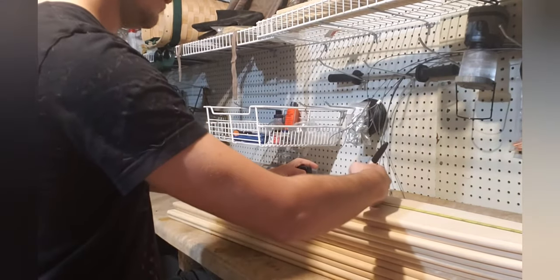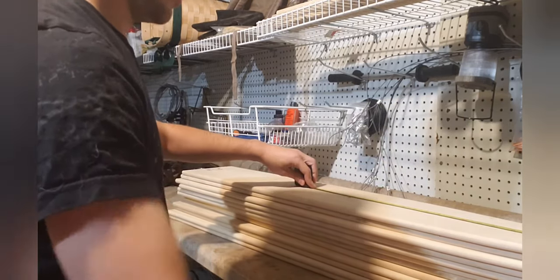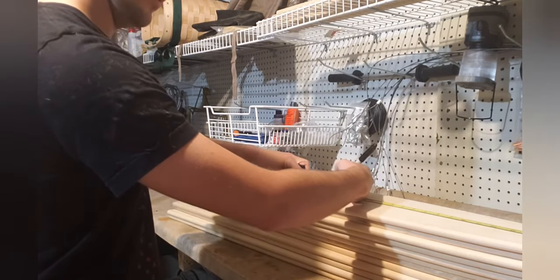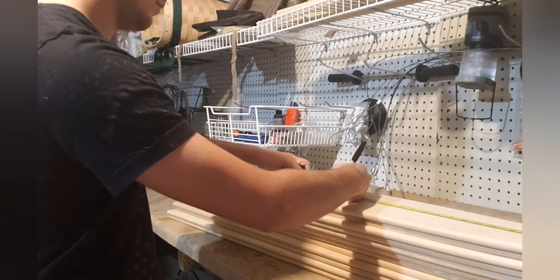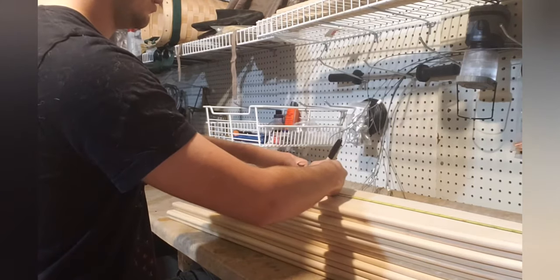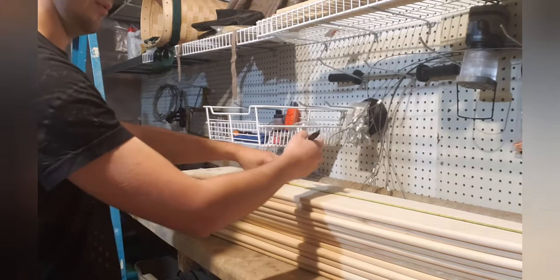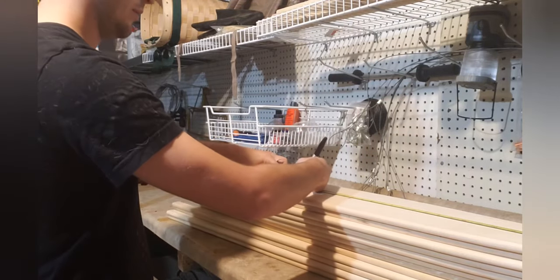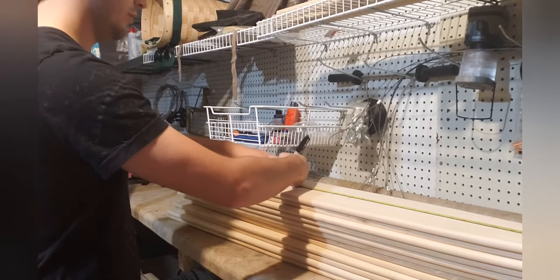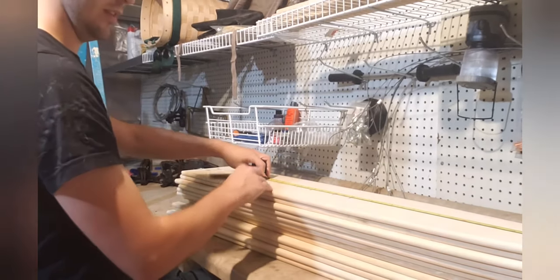We'll mark off at 22 as that's where the first one starts, then we have 24 for the next — that's medium-large. Then 27 is for large, then 29 which is extra large, then 32 which is the 2x, and then 35.